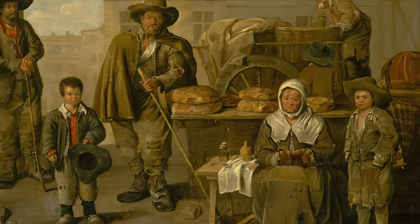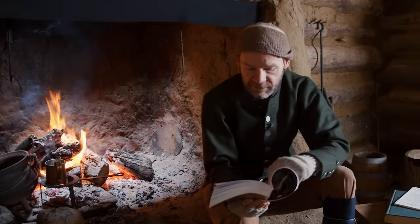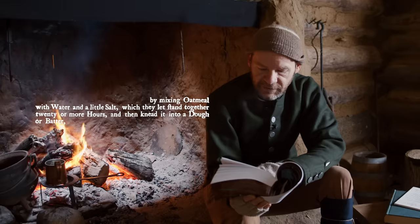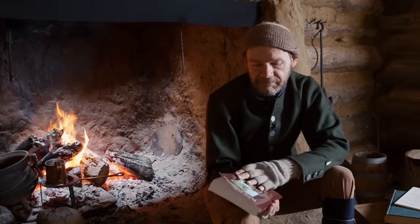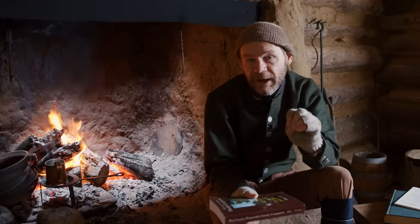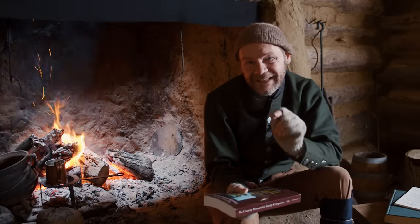Today we're going to dig down into where this comes from. A couple of weeks ago I read from William Ellis' book about oat cakes — remember the journey cake episode, which is an unleavened bread. But in that same section, he says: by mixing oatmeal with water and a little salt, which they let stand together 20 or more hours, and then they knead it into a dough or batter. Multiple references in William Ellis' 1750 book talk about different kinds of oat cakes, including one called sour cake — a dark, sour loaf, probably leavened by this technique of letting it set 20 or more hours.